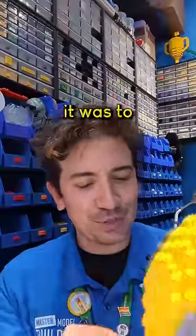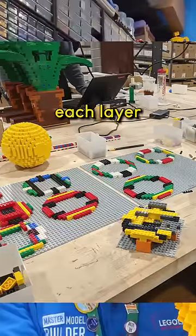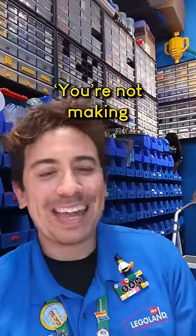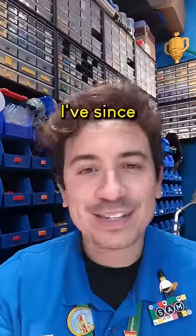My particular approach was to break it down layer by layer and then build out each layer on a base plate. One of the model builders looked at what I was doing and said, you're not making things easy on yourself. I've since learned better ways.